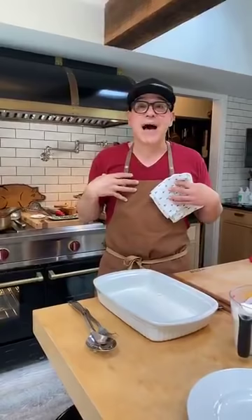So this is a pasta bake that is a little bit of a riff on pasticcio. It's not exactly pasticcio — and my mom, I don't want to get a note tomorrow that that's not how you make it. I know.